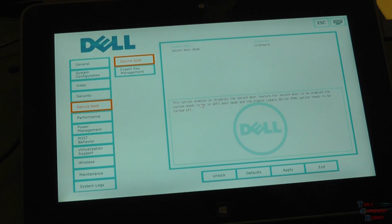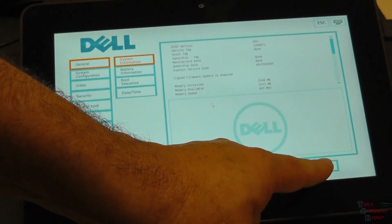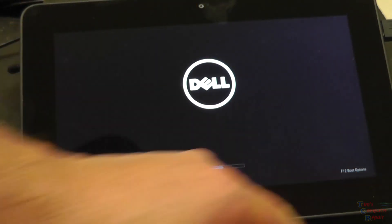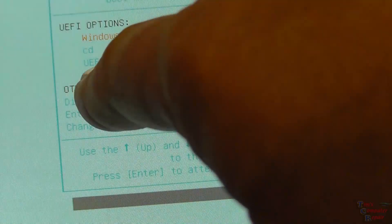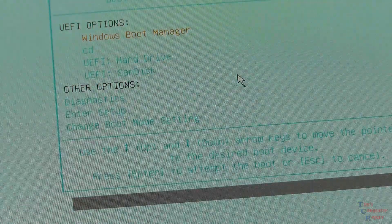So as with other Dell laptops or devices, we're going to reboot once again. What we're going to do is exit and start hitting F12 — that's going to give us our boot options. And there's our F12 boot options here. There's our SanDisk drive here, so we'll select that.